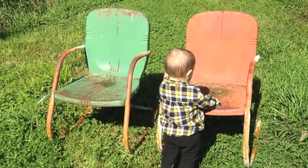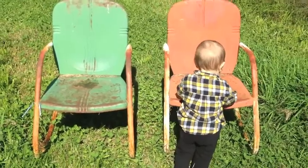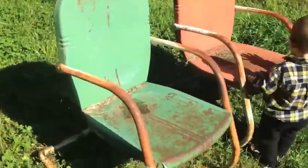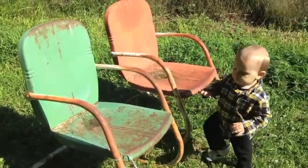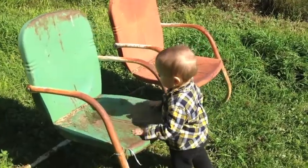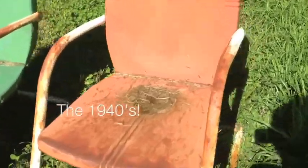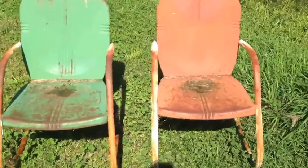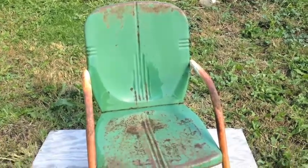Here are the two chairs we have. They are very rusty and in need of paint. They're kind of retro — I have to look it up, but maybe they're from the 70s. So yeah, going to paint them. Here is the before.